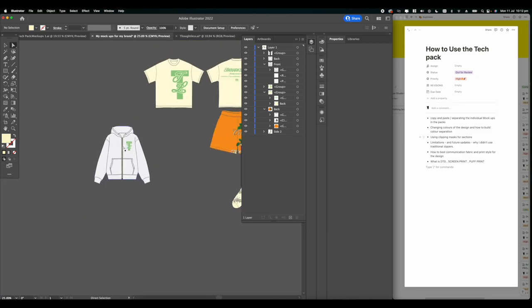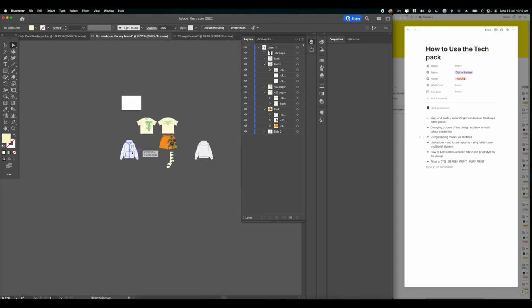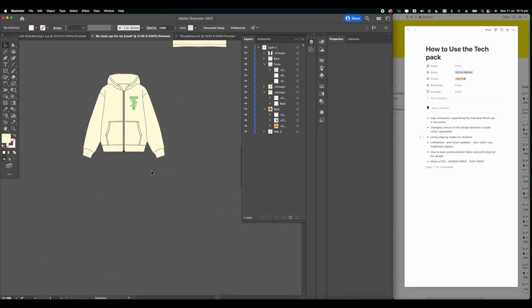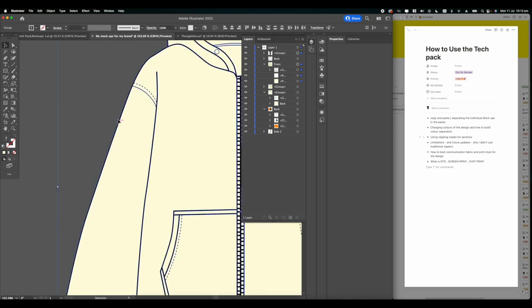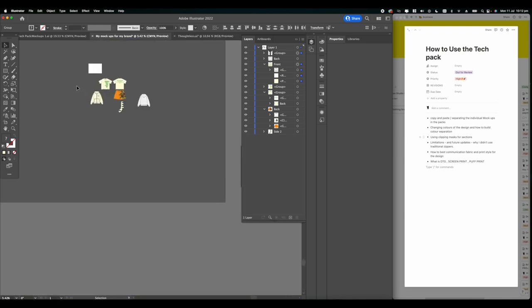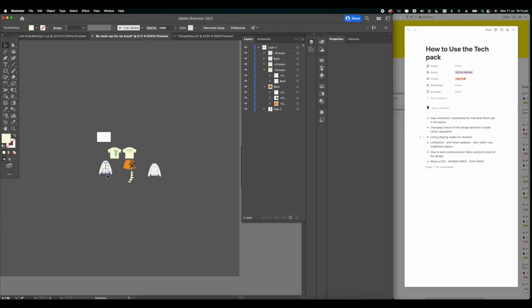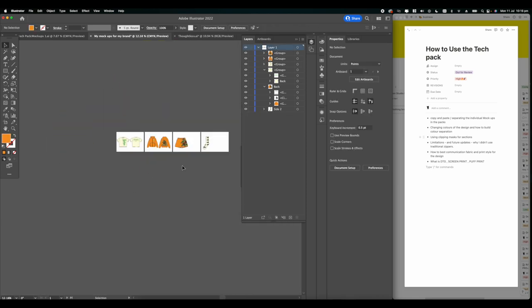I'm not updating the pack anytime soon - I'm building a list of things I want to change and add. These mockups get updated depending on the projects I'm working on, and they all come from real projects I've worked on. So I build them as I go.